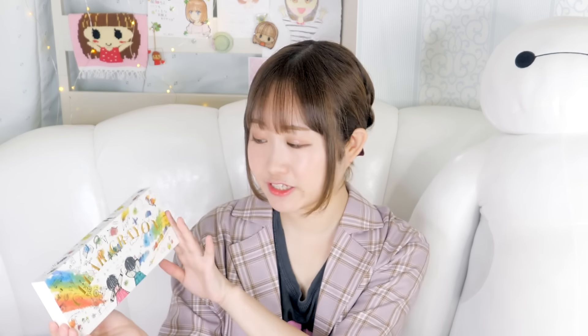So I went on a huge haul last week and bought a pack of clear crayons. Clear crayons — have you guys heard of a clear crayon before? Because I haven't. I don't know about you guys, but I get intrigued by things that are very clear.